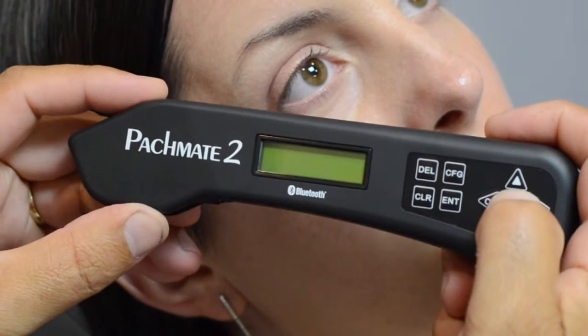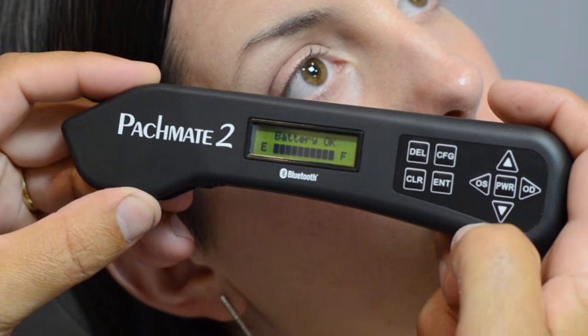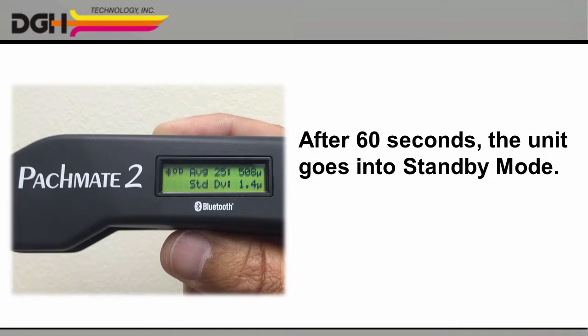Next, press the power button to turn on the unit. The PacMate II will automatically run a self-diagnostic. If all's well, it will show you the status of the rechargeable battery, and then it will prompt you to begin measuring the patient's right eye. Please note, if you do not begin taking measurements within 60 seconds, the unit will automatically go into standby mode to save the battery, and you'll see a black cursor blinking on the screen.